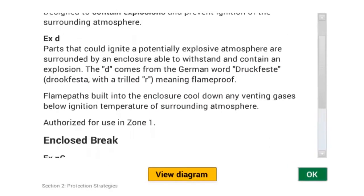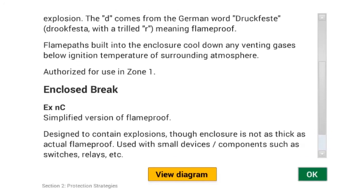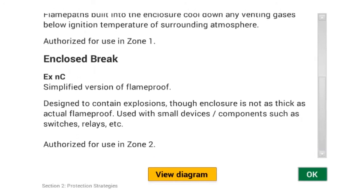The Enclosed Brake Protection symbol is EXNC, with a lowercase n and a capital C. Please note that EXNC has multiple meanings. The important thing to remember is that this is a Zone 2 concept. Enclosed Brake is the Zone 2 version of Flame Proof, but is limited to no more than 100 cubic centimeters of internal volume.